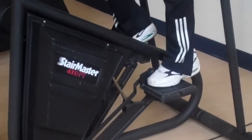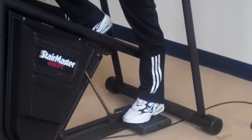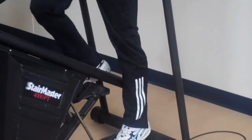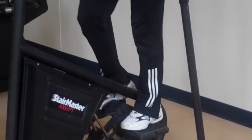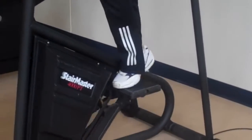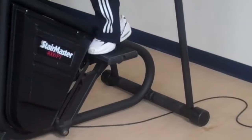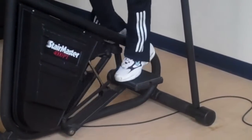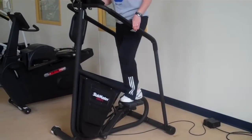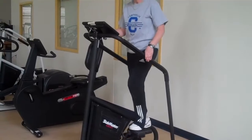Now, going all the way down to the bottom is not the correct way to use the machine. The correct way is keeping the steps up from this mid position. From there, you can speed it up and move your legs faster, or you can slow it down. She is working her heart.